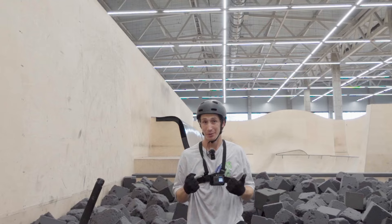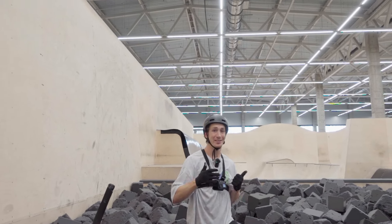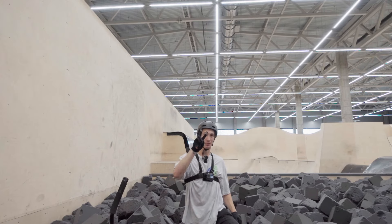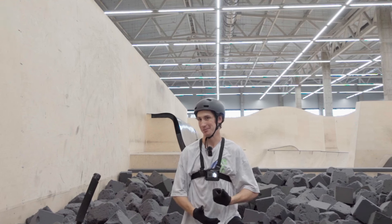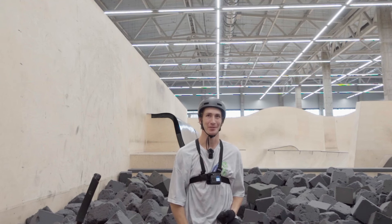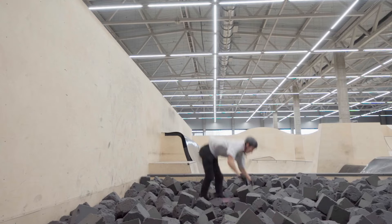Actually, alu 540 flare to foam pit is even scarier than to raisey, because you have this wall — scary to land on. After a few more alu 540 flares I'll try to add a 360 into it, so it'll be an alu 540 flare with a 360. It's time to try — a little bit scary but it's the foam pit, I should do it.